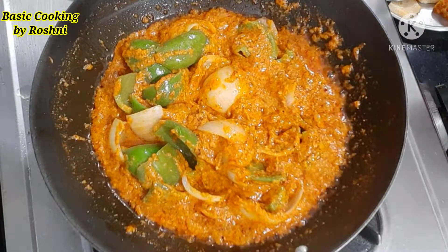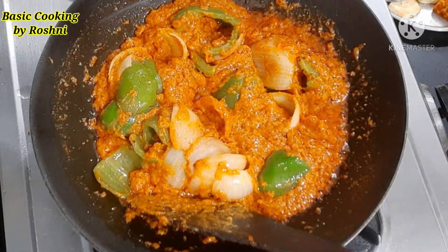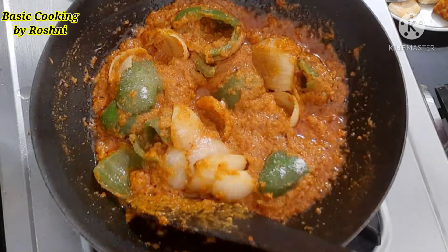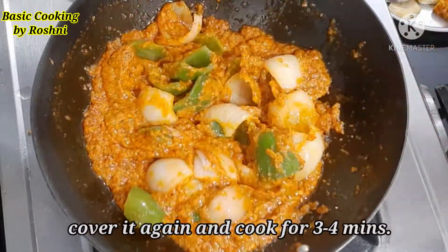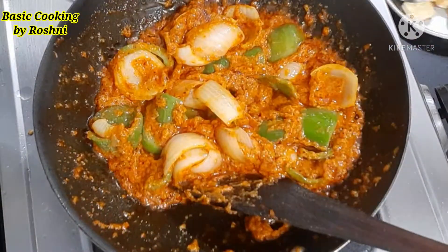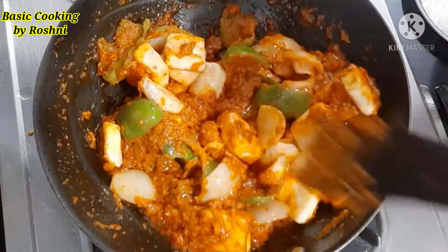Then I added the capsicum and onion roast. We add salt and mix it well according to taste, then cover it and cook for 3-4 minutes. The capsicum and onion will soften. We don't need to overcook — 80% softening is enough. You can see that the oil has separated from the top.